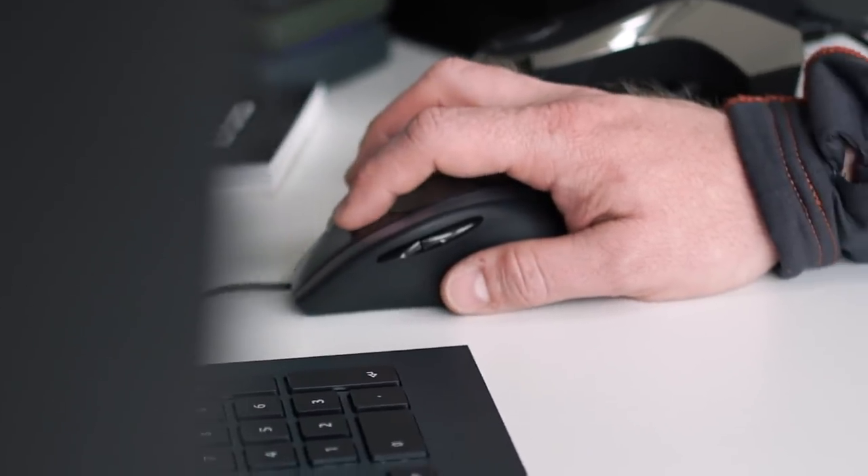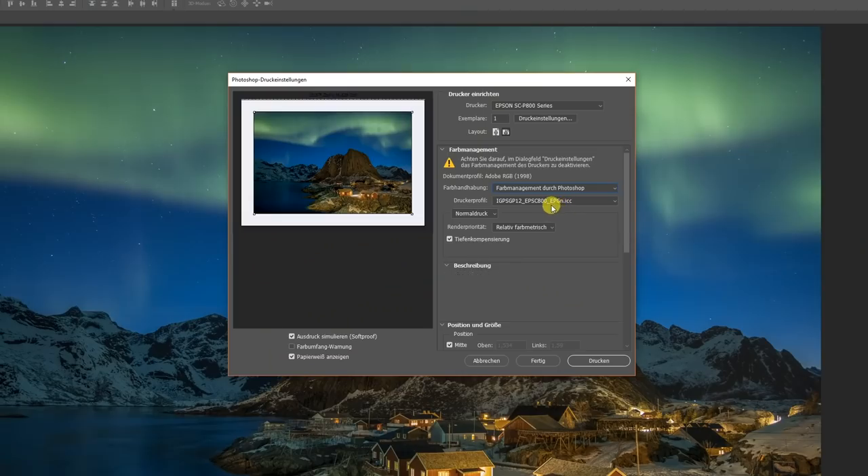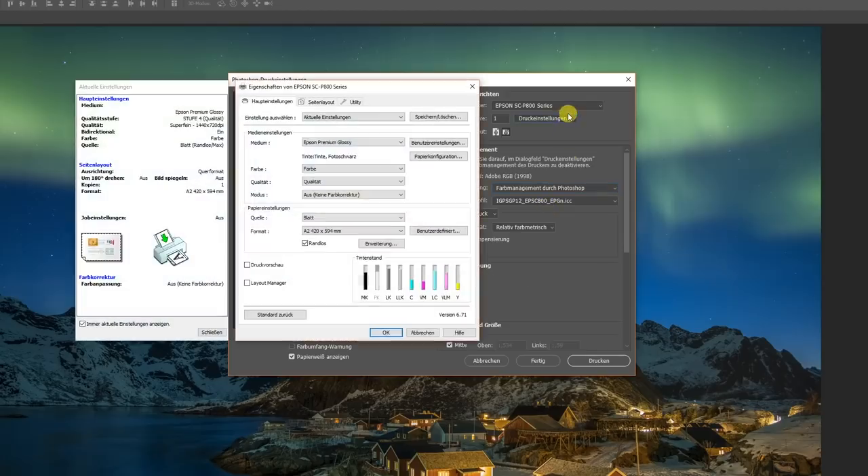With the ICC profile, we now have the final missing component to transfer our image perfectly onto paper. We open the print dialog, choose the appropriate printer, and activate — very important — color management via Photoshop. Now we activate the appropriate ICC profile, the same one used for the soft proof. In this case, we're opting for the smooth gloss paper from Ilford. At the end of the ICC profile name it says EPGN — that is the information we have to enter as the printer paper in the printer driver. Because in the Epson printer driver we won't find Ilford paper; instead we select predefined Epson paper, in this case Epson Premium Glossy, and then the printer knows how it must handle the paper.